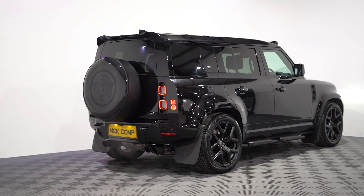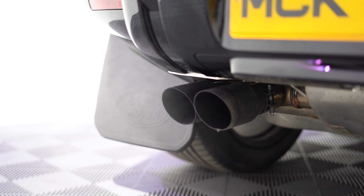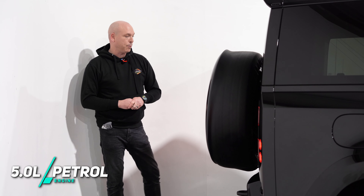Coming around the back of the vehicle we have the urban spur wheel cover, and underneath we've got the Miltec exhaust which liberates a bit more horsepower — so they're 518 standard, but with the Miltec exhaust the power goes up to 525 brake horsepower.